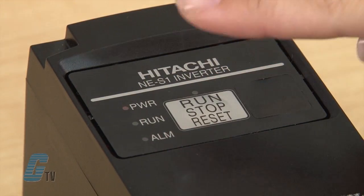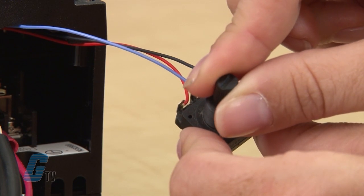With this setup, the motor should be controllable with the standard start/stop keypad.